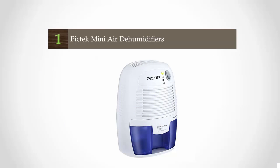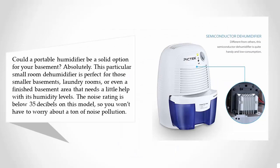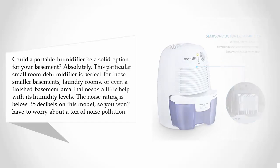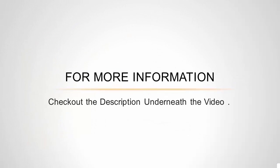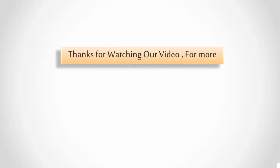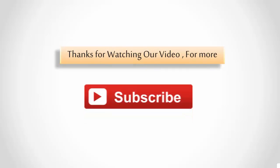Coming in at number one — could a portable dehumidifier be a solid option for your basement? Absolutely. This particular small-room dehumidifier is perfect for smaller basements, laundry rooms, or even a finished basement area that needs help with humidity levels. The noise rating is below 35 decibels, so you won't have to worry about noise pollution. The energy requirements are also quite low, and it lets you know when it's time to empty its tank. If you want an eco-friendly dehumidifier, give this one a close look. Thanks for watching — for more, subscribe to our channel.